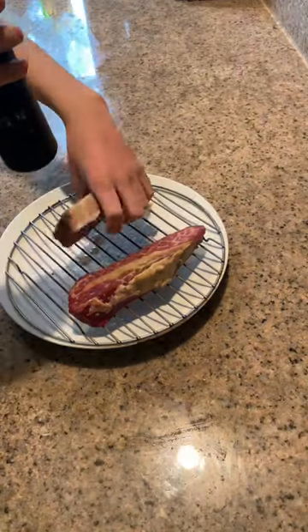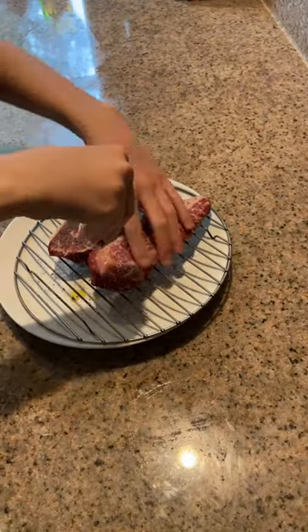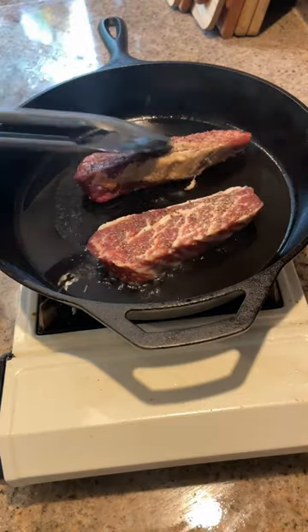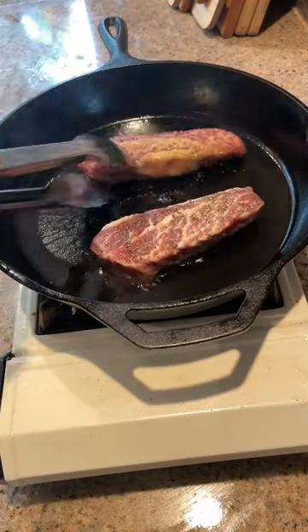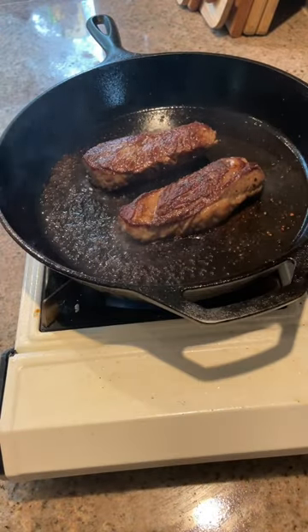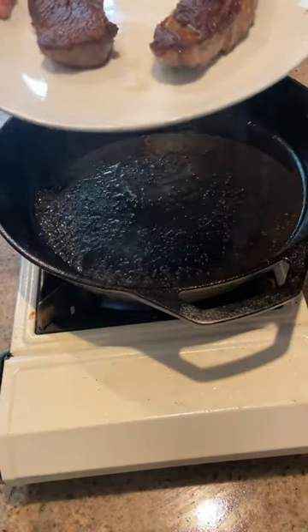The next day, season your brined steak with pepper and your unbrined steak with salt and pepper. Then in a hot cast iron skillet with some oil, sear your steaks for two to three minutes, give them a flip and repeat. Once cooked to your liking, remove from the pan and rest for five to eight minutes.